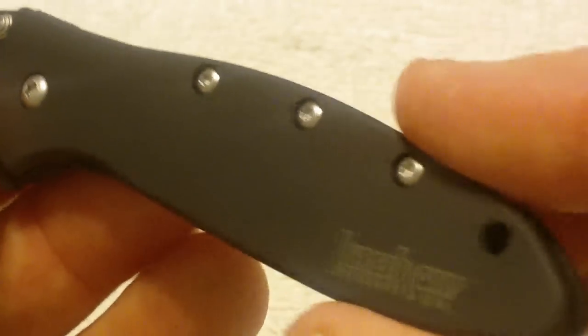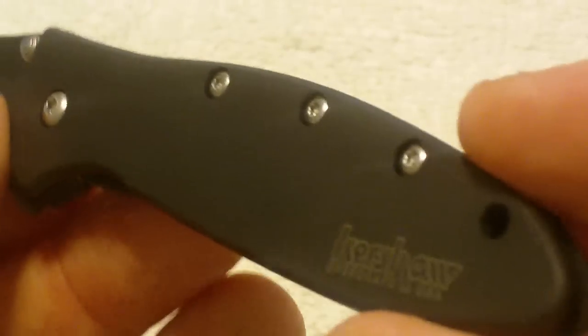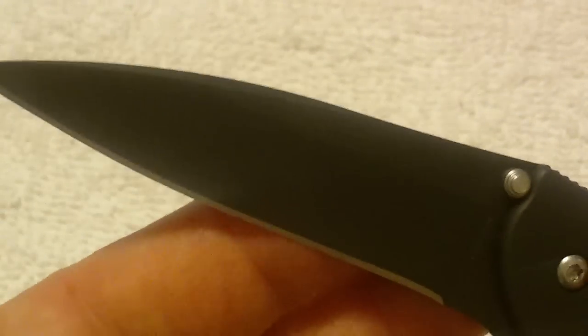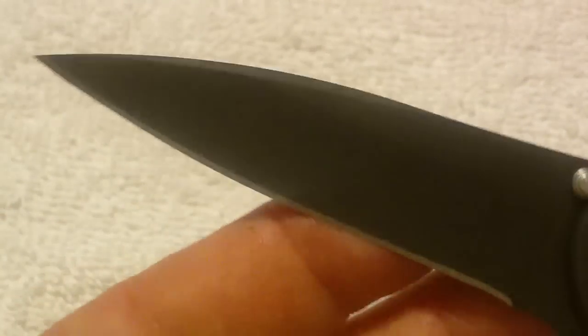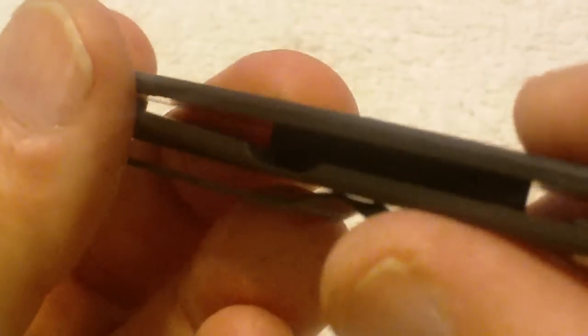Whether it's sweat or being carried in your pocket and just getting generally dirty, it's designed to withstand that a little bit. That to me is important because when you're spending $50 to $60 for a knife, you don't want it rusting out on you right away. You do have to take care of it — do the natural things you would do to take care of any kind of expensive equipment.